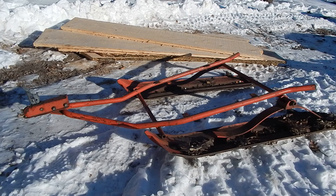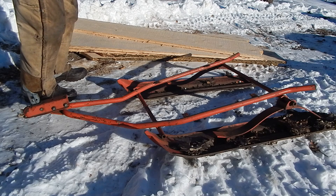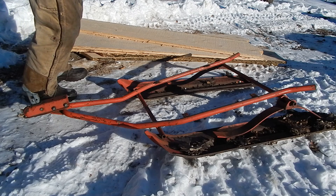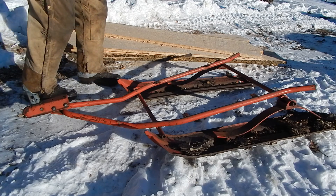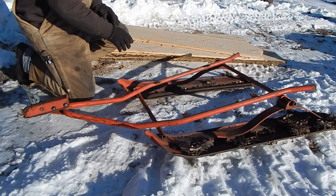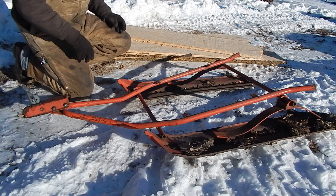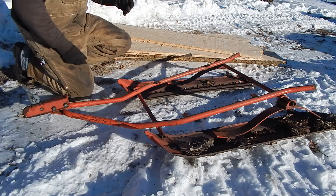Back in the late 60s, early 70s, snowmobiles got to be a really popular thing around here. It seemed like everybody was buying them. They were usually big sleds so you could take two or three people on them. They were really big, heavy workhorses.